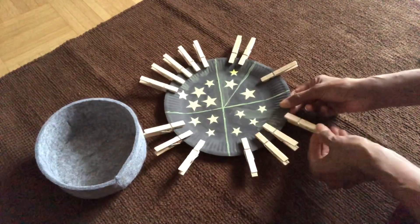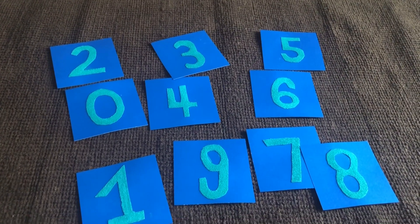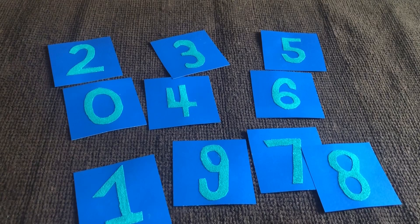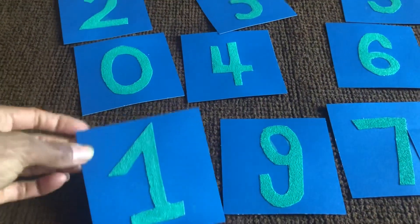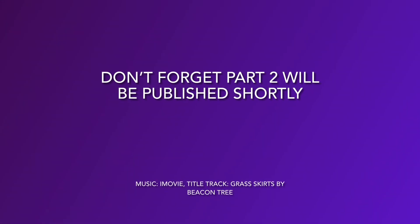Thank you for watching this video. For more advanced Montessori-inspired math activities for toddlers, watch part two of this series, where I'll share how to make and present Montessori sandpaper numbers and more. If you have any comments, write in the comment box below. If you liked this video, press the like button and subscribe to my channel. Until next month, be safe and healthy.